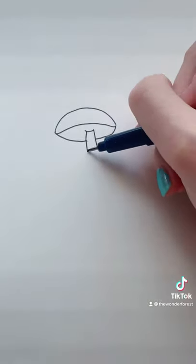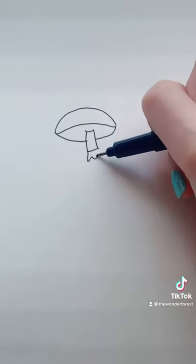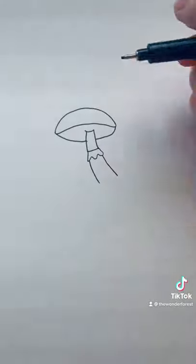Draw the top of the stem like this, and connect to the bottom. Draw a little ruffly collar like this, followed by two wider spaced lines.